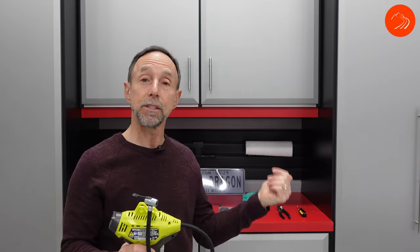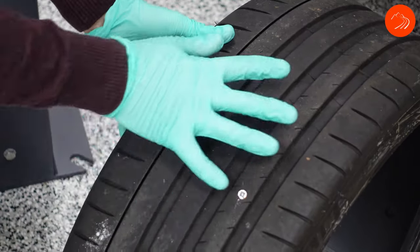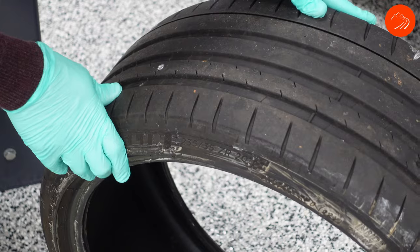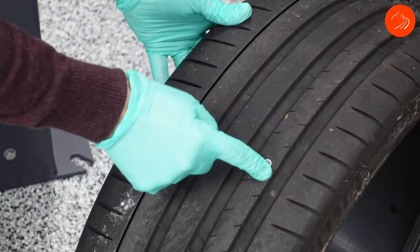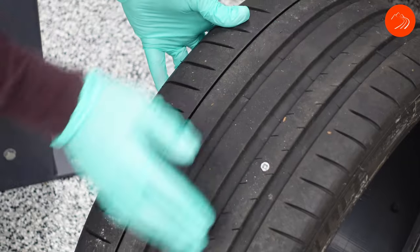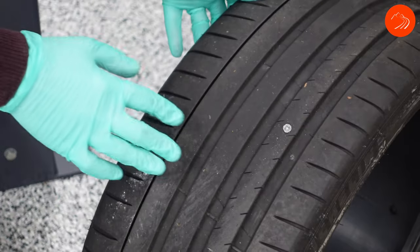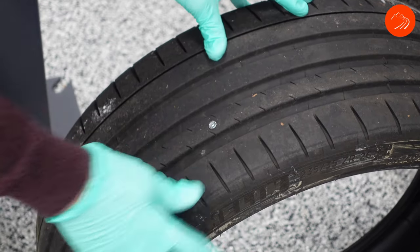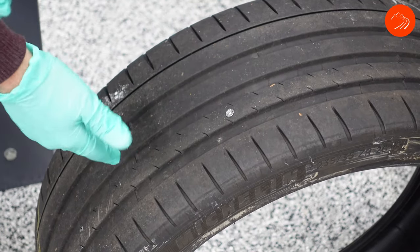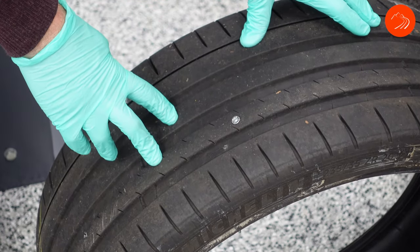If it's happening on your front tire, you may need to turn your wheel so that the spot where the item is gets exposed — you don't want it up under the wheel well. Position it in the top quarter of the tire so that you can get some leverage. Now, if this is happening on your rear tire, you're going to have to get down on your side to reach it. The rear tire is not a lot of fun.